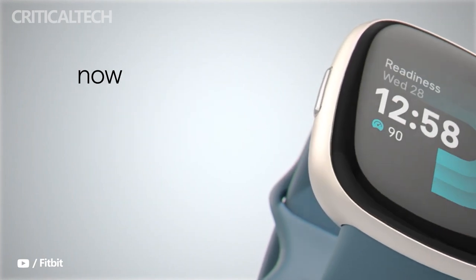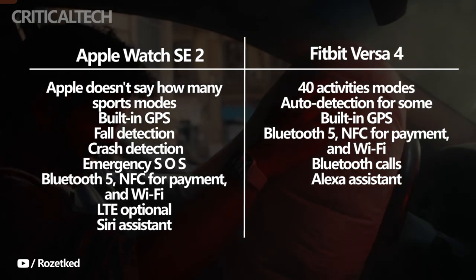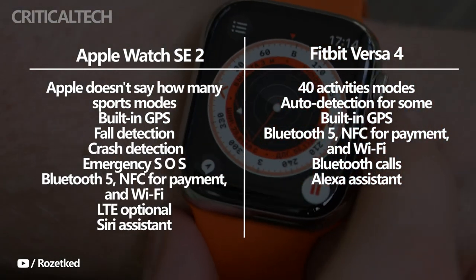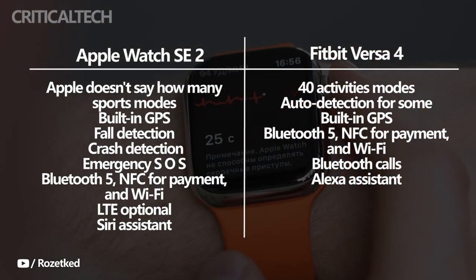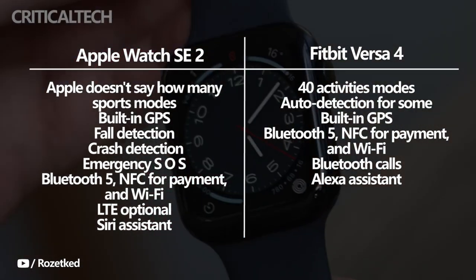Fitbit says the Versa 4 can track more than 40 activities with auto-detection for some. Apple doesn't specify how many activities the Apple Watch SE 2 supports, but it covers the most popular ones, including hiking, yoga, and rowing. Both smartwatches also have built-in GPS for real-time tracking when outdoors.